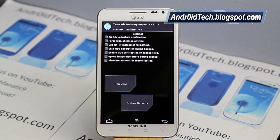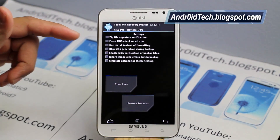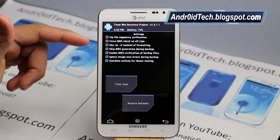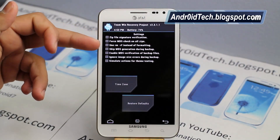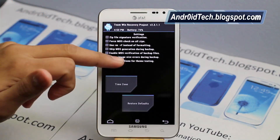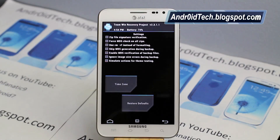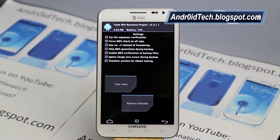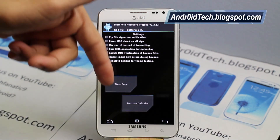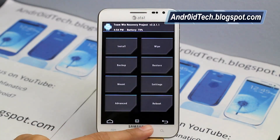Under Settings, this is another feature that CWM never gave you. You have zip file verification, force MD5 check on all zip flashes, and other options. If you have a theme for TWRP, you can apply it here. If your time doesn't get updated automatically, you can always go to the time zone setting and fix it. You can also restore everything to default by pressing that button.